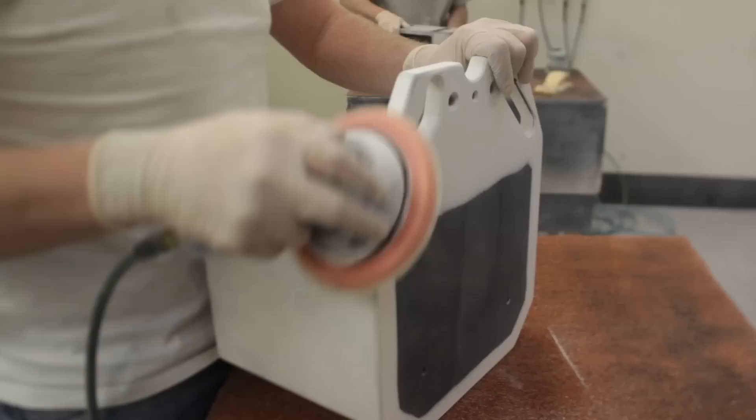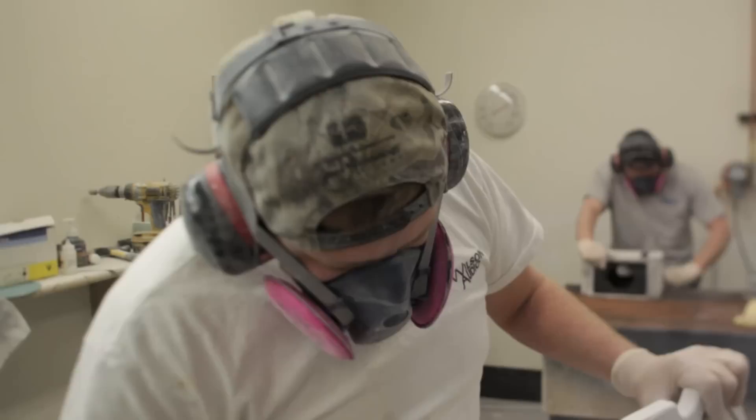Some of those areas have to be just flat, so they'll block everything down and take their straight edges and scales and measure everything out, making sure everything's within the tolerance and standards. A lot of hand work and time goes into doing that.